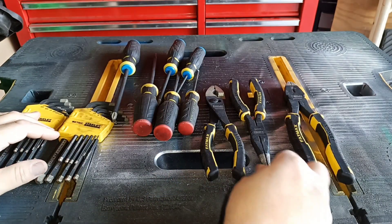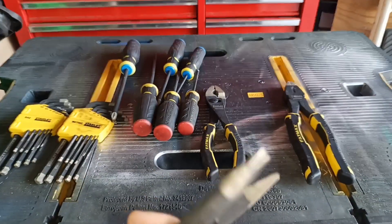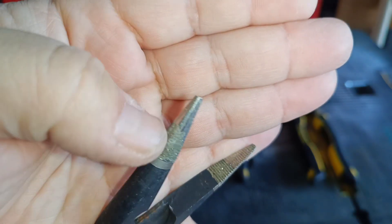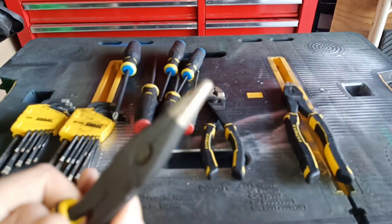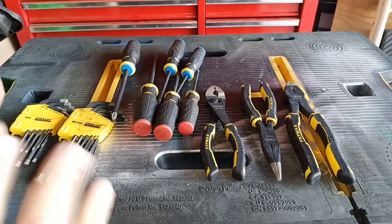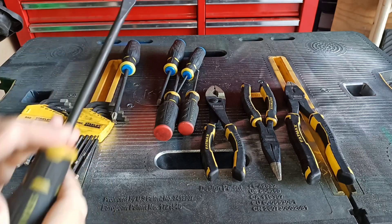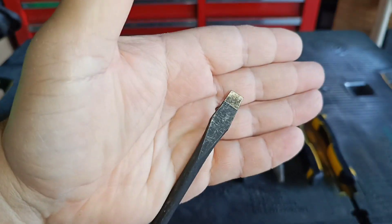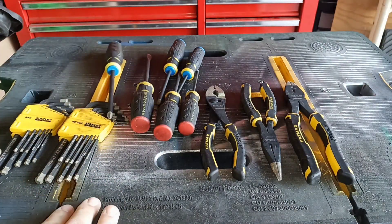But the main problem with this simulated diamond coating right here — if you notice, it's chipped off. It will chip off. When that happens, you no longer have the diamond coating that you paid extra for on any of these tools. And if you use these tools a lot, guess what? It's going to chip off.